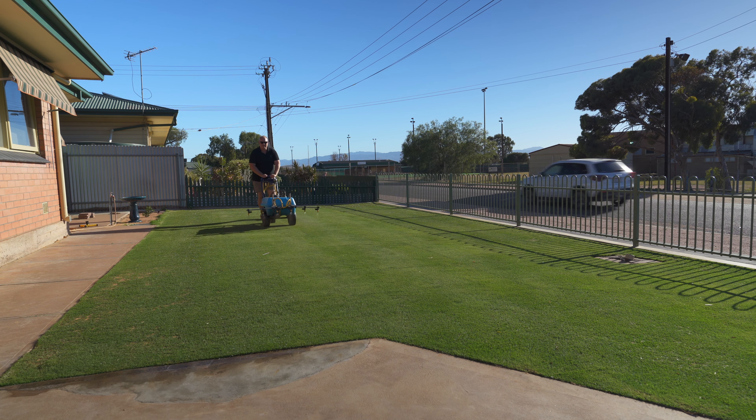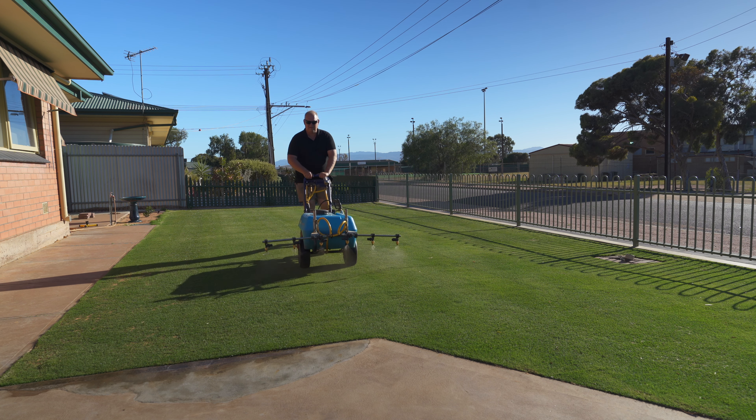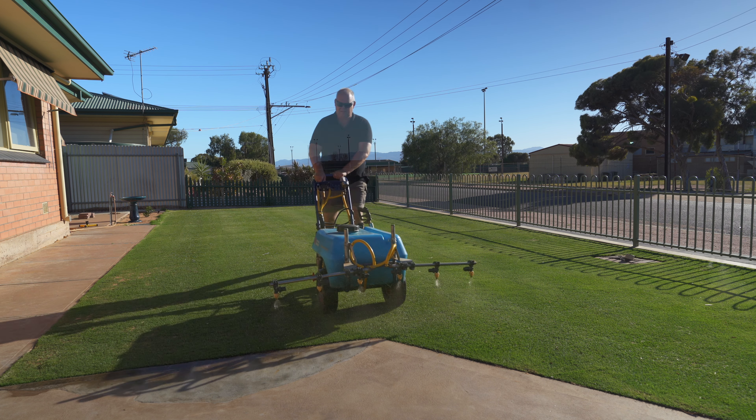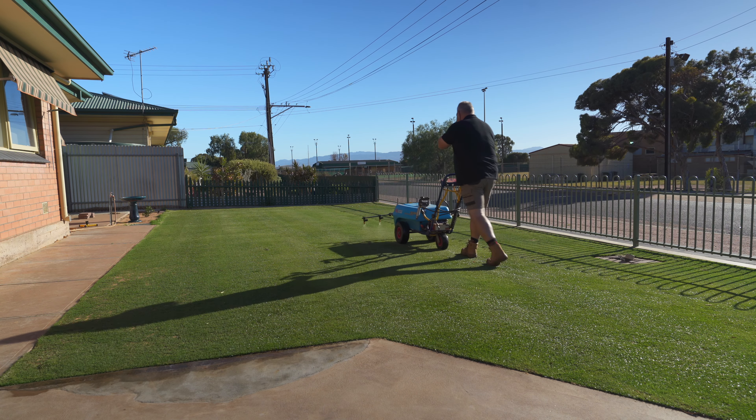Hey, another quick video for you. I am going away, this is why I'm just narrating this quickly. What I would be doing at this time of the year with the last month of summer going into autumn.